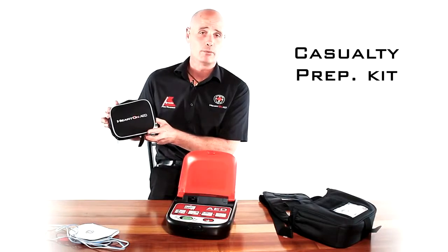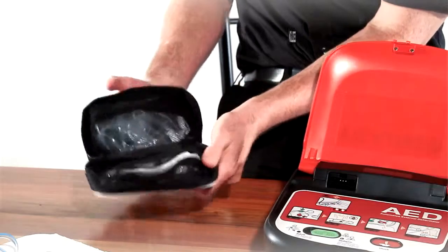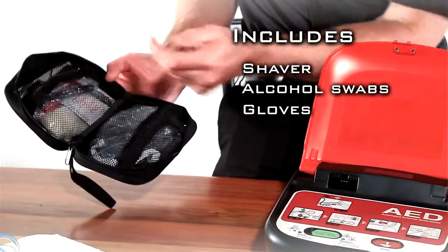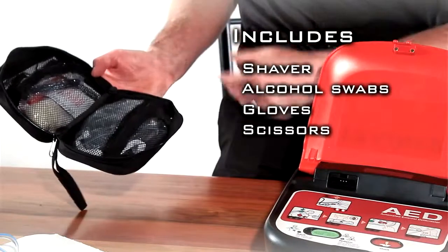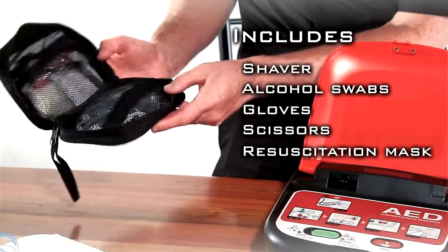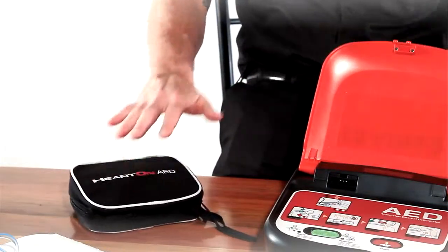The unit also comes with a casualty prep kit, which is ideal for prepping your patient. Inside you'll find a razor, some alcohol wipes, some gloves, a pair of scissors if you need to remove excess clothing, and a resuscitation mask. All of that is inside this handy little bag which is located with the unit.